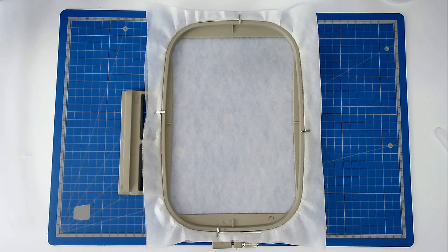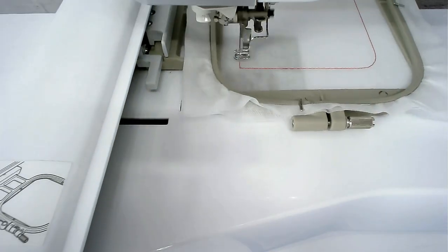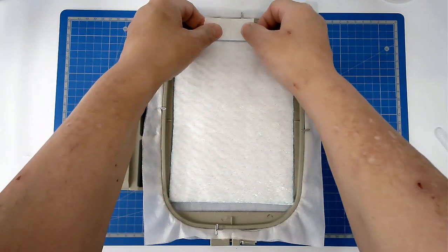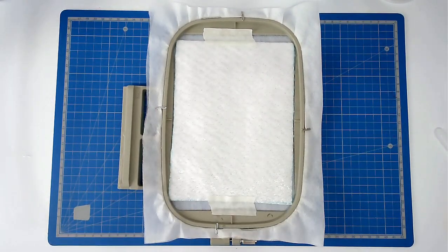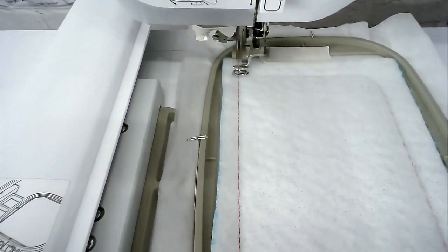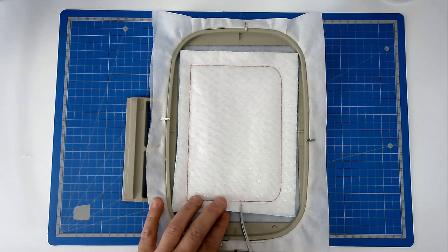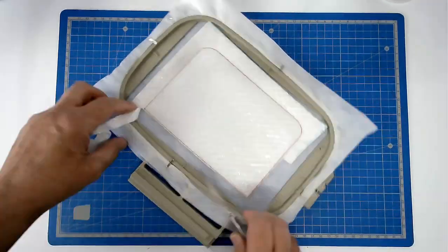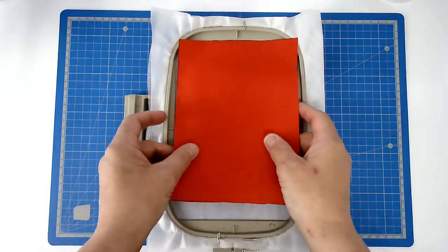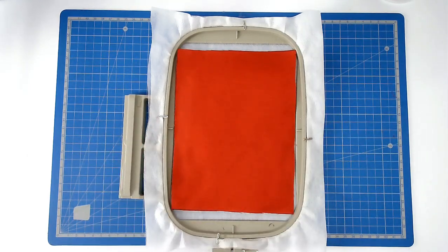Once again you're going to hoop two layers of wash away stabiliser and pin it. Load file C into your machine and then stitch colour number one to give you a placement outline for your batting. Place your batting over the outline and tape it in place. Pop your hoop into your machine and stitch colour two. Trim away the excess batting from around the edge of the stitch line. Place your front fabric over the batting and tape it in place.